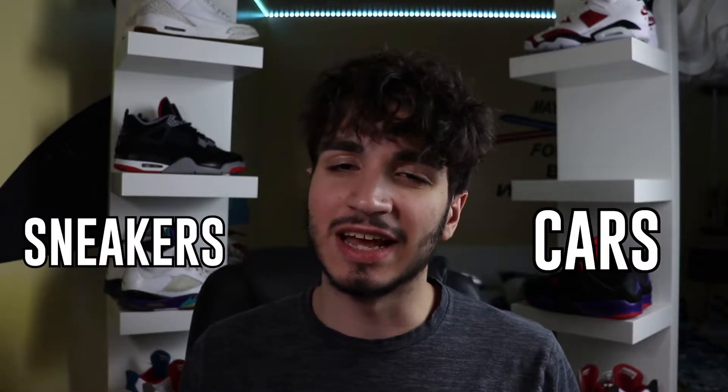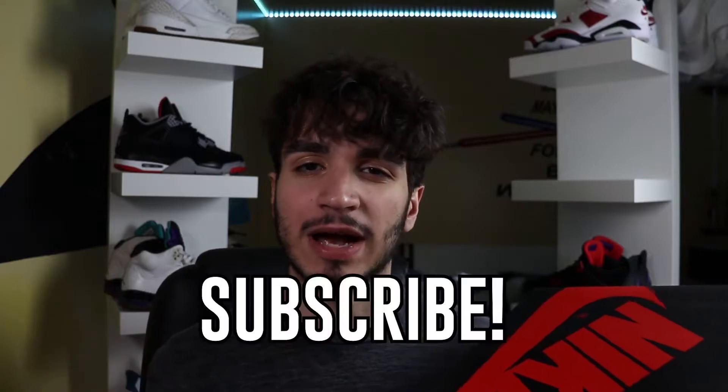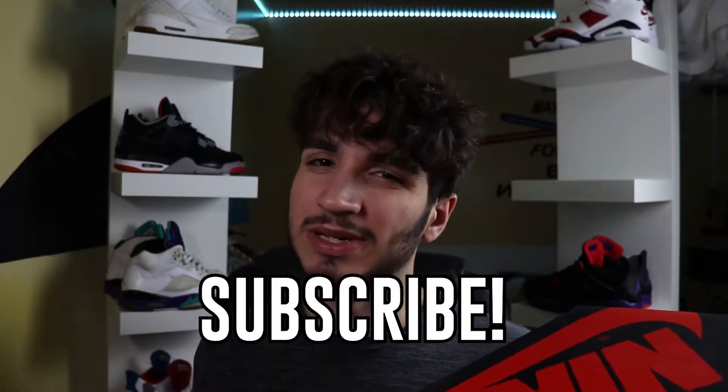Hey everybody, I am Matt Torres, and welcome back to the only channel on YouTube that covers videos of cars and sneakers. Today we got another sneaker review — it's the Jordan 1 Shadows 2.0. Before we unbox this, be sure to like and share for that YouTube algorithm, as well as subscribe, because any support would be awesome. Now let's unbox these bad boys.